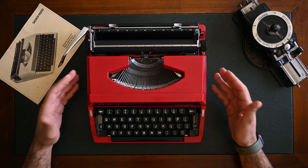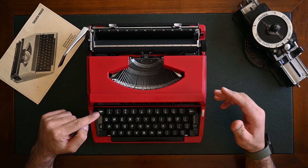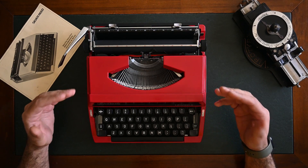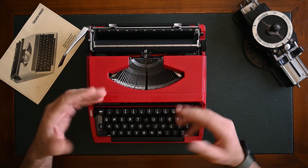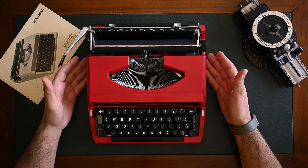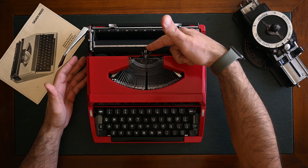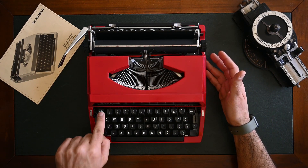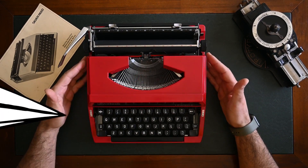A nice trick we always love to share: the margin release is also used to release stuck keys. If you're typing and accidentally have two stuck keys, instead of pushing them back from the top, press the margin release and it will return the keys to their normal position.